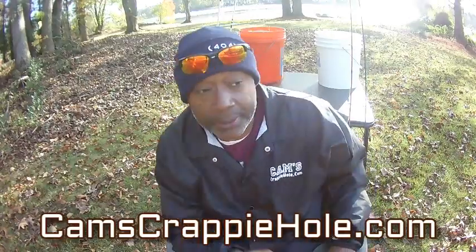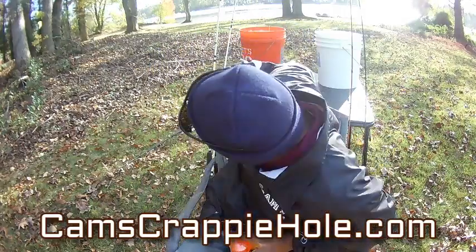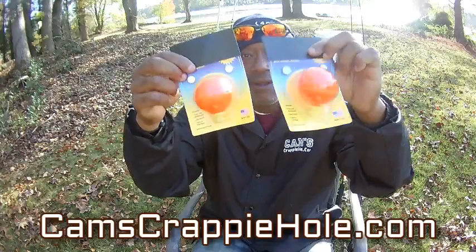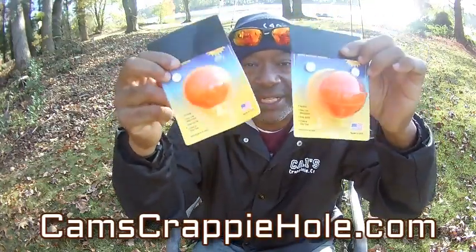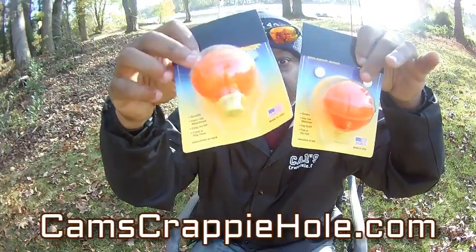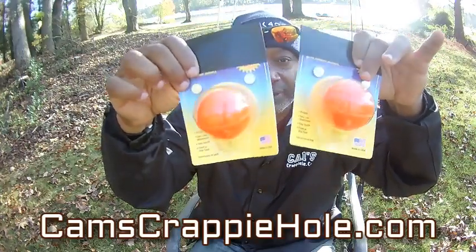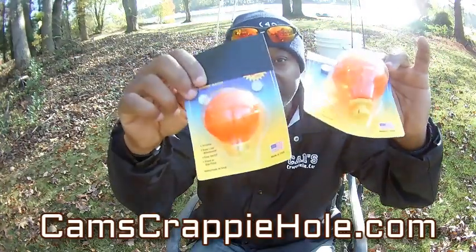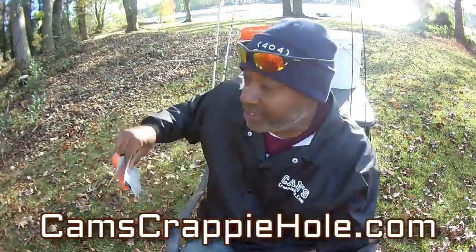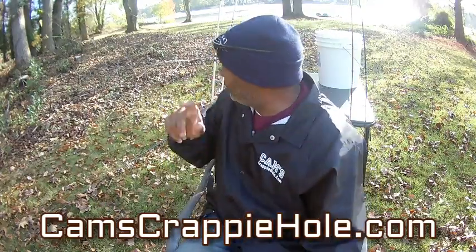Let me show you the bobbers I'm using. Some of you may call them corks, some call them stoppers — you can get these at the big box store. They rattle, so if you're not looking you can hear them; they light up and come with batteries. I probably buy two dozen of these a year. They have BBs on the inside. I fish at twilight sometimes all the way up to 9, 9:30, 10 o'clock at night depending on how they're biting.